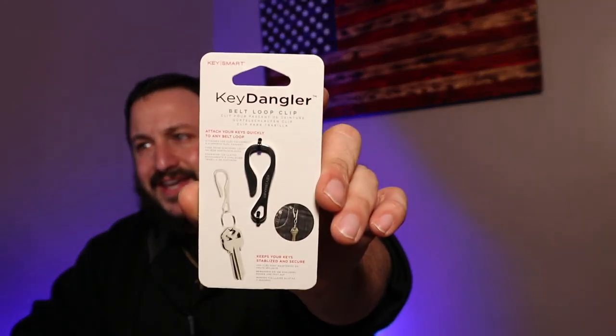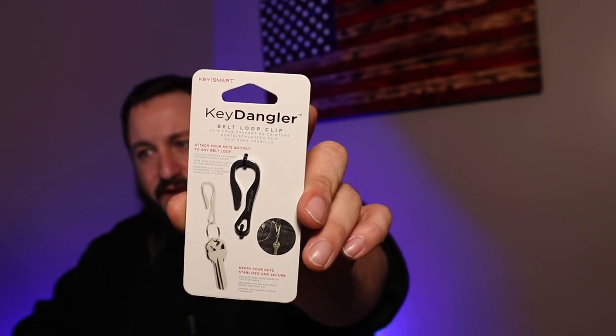Last but not least, the key dangler. As you can see in the picture, you put a couple keys on it, slide this loop through your pants loop, and it's on there. I don't really care for this — I'm probably never going to use it. I mainly purchased this pack for the bottle opener, the expansion pack, and the quick disconnect for my other set of keys.